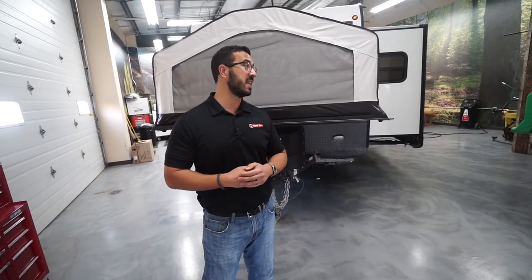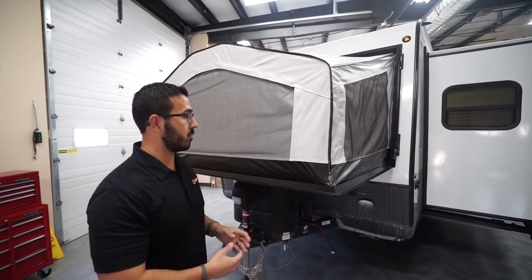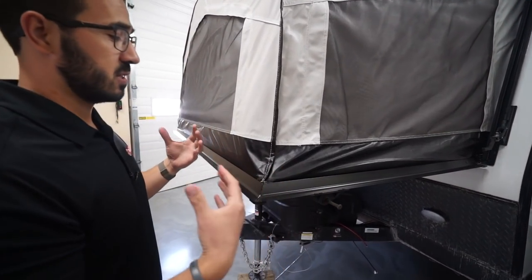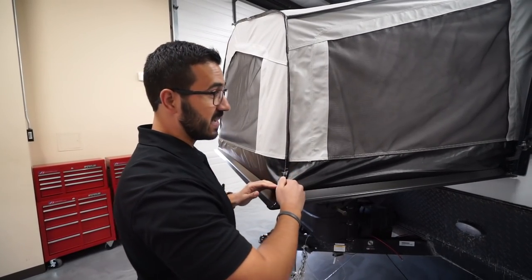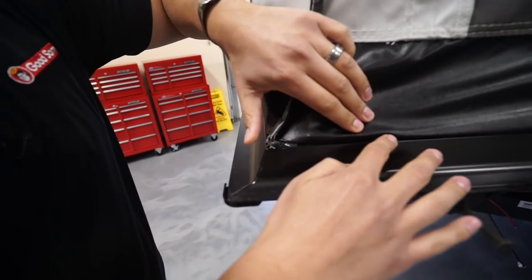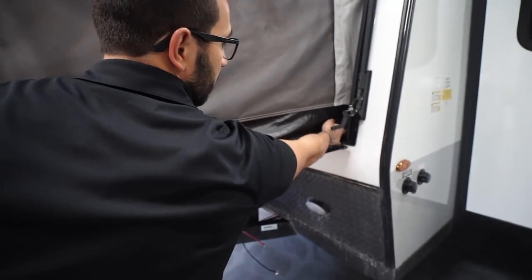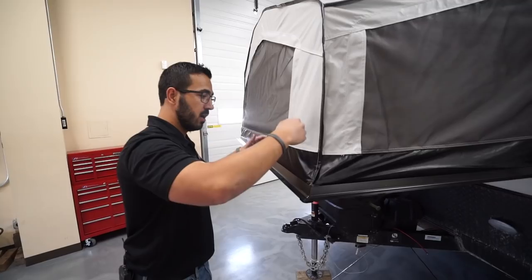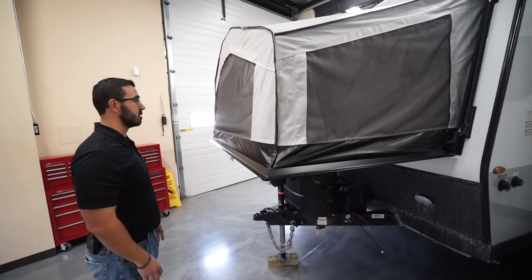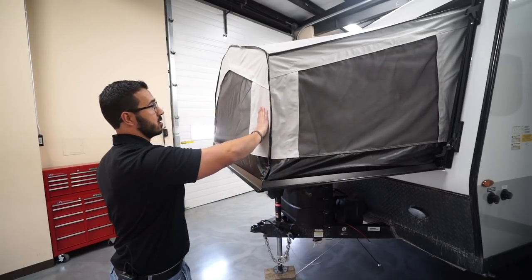Now let's take a look at some of the outside features of the Rockwood Rue 233S. Starting at the front expandable bed — probably my favorite part of the Rue. One of the big issues with expandable units is a huge gap where the material comes down in the corners. Here they've put silicone in the corner and it's secured all the way around the bed, even tucked back underneath, so you don't have bugs flying in or rainwater dripping in. They also have high-quality vinyl material that is very easy to clean — just wipe it down with soap and water.